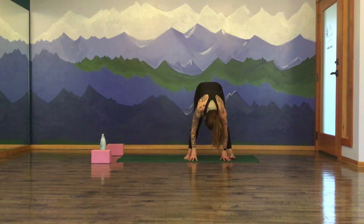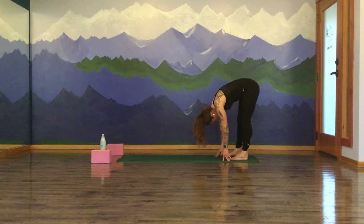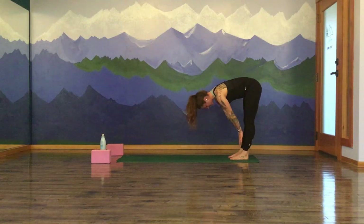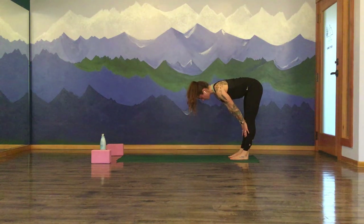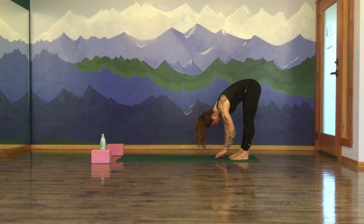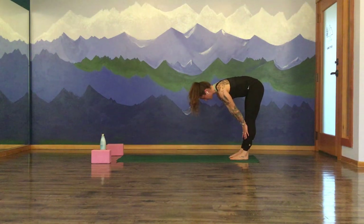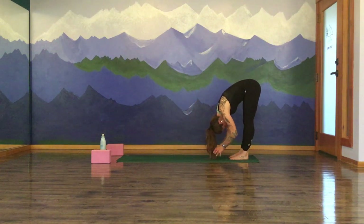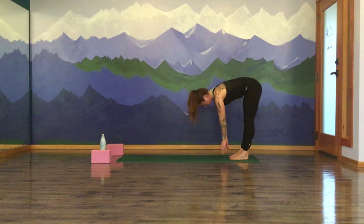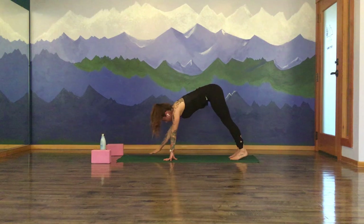Inhale as you rise to your wide-legged forward fold, release there. Start to heel-toe your feet about hip-width distance apart. Find a halfway lift on your next inhale — extend the crown of the head forward, gaze is down. Pull the shoulders back and draw the navel up and in. Exhale, refold. Two more just like that — inhale to halfway lift and lengthen out. Exhale to fold, soften and release. One more time, inhale, lengthen out. Exhale, fold. Walk your hands forward, come into a high plank pose.